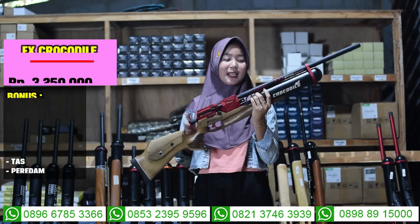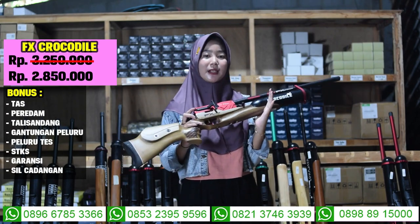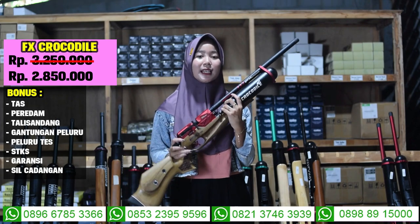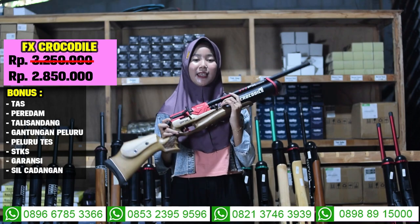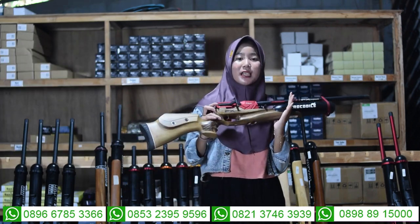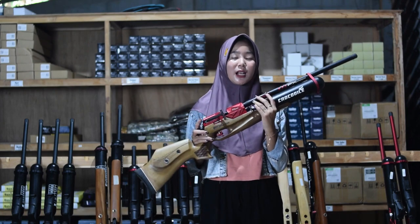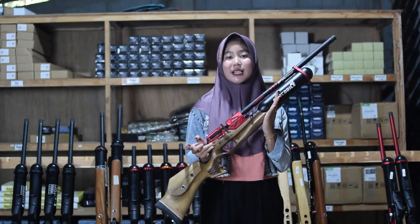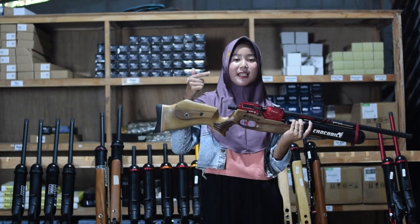Untuk harga senapan angin efek ini harganya murah banget, di Rp 2.850.000 sudah ada tujuh bonus kelengkapannya: ada tas talisandang, gantungan peluru, peluru, tas magazine, berdam, dan juga ada STKS-nya juga. Kalau kalian minat dengan senapan angin ini, bisa hubungi nomor yang ada di bagian bawah sini.